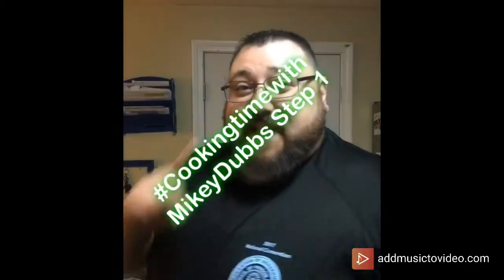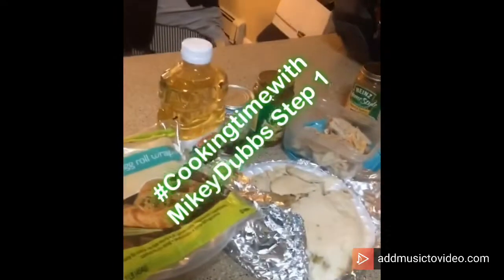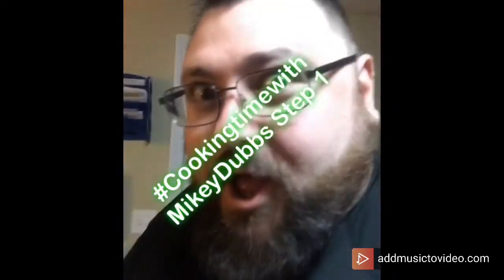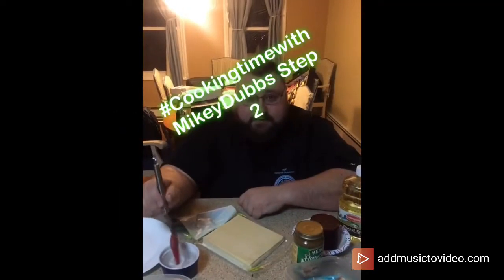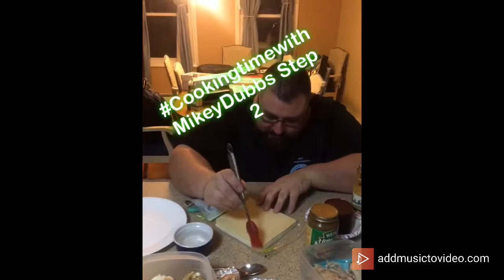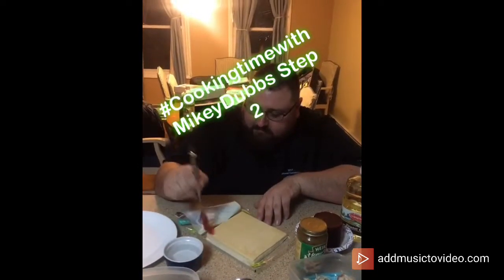Cooking time with Mikey Dobbs! Step one: ingredients. Step two: put water on the edges of the egg rolls.